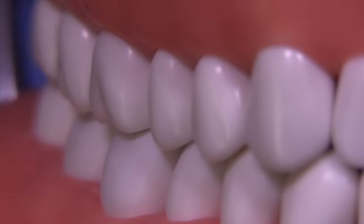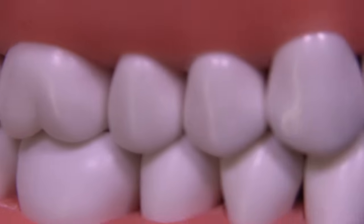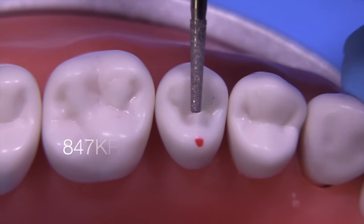The tooth we're going to use today is tooth number four on the Acadental typodont. I'm just marking the tooth so you'll see which tooth I'll be working on and as a reminder of where to place the bur when I'm shooting the video.